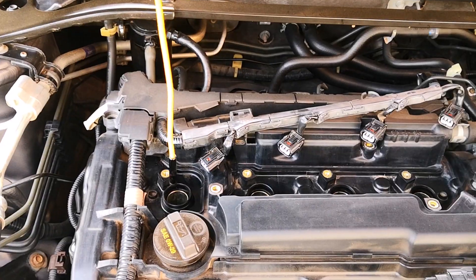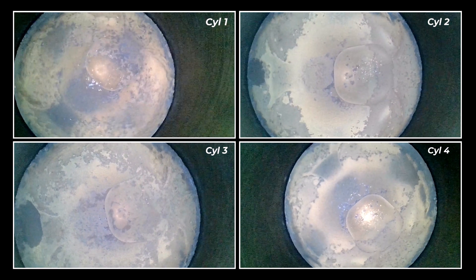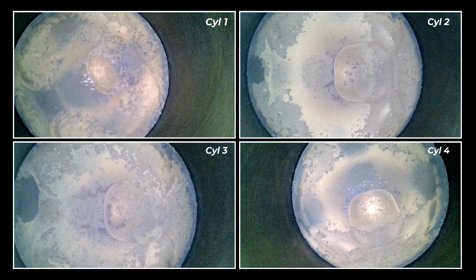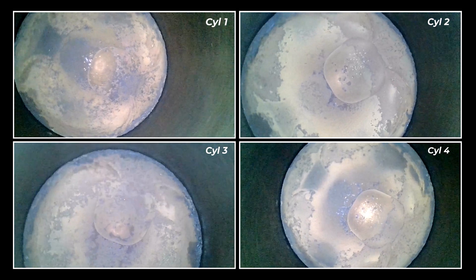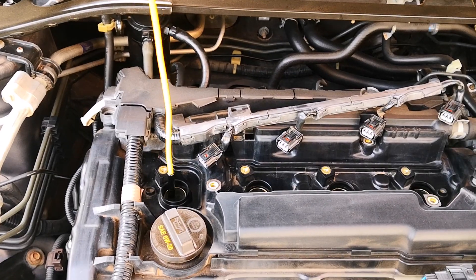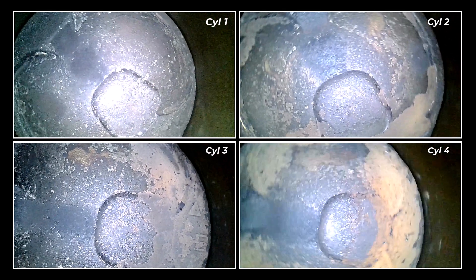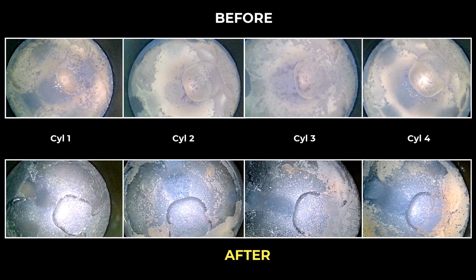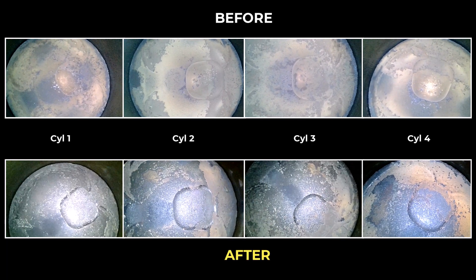With all of that out of the way, here's how my piston tops normally look. Prior to using the Arcoil fuel system cleaner, you can clearly see that there's a lot of buildup and deposits on the piston tops. After 6,000 miles of driving with this stuff, fast forward to today and here's how the pistons now look on this 2017 Accord. You can see that the piston crowns look better in the after, as the indentations on the pistons are now more clearly defined.